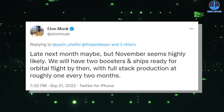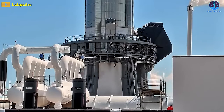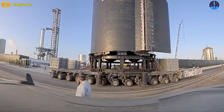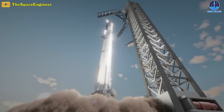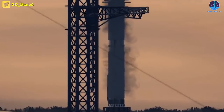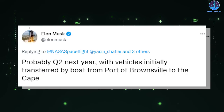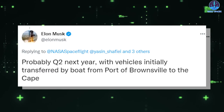Notably, also in Wednesday's tweets, Elon Musk said that SpaceX is continuing to test rocket boosters at its Starbase compound in Boca Chica, Texas, as it works toward having its Starship on the pad there for its first orbital launch attempt as soon as next month. But he's also planning to start shipping Starship rockets to Florida from South Texas next spring, probably Q2 next year, with vehicles initially transferred by boat from Port of Brownsville to the Cape.